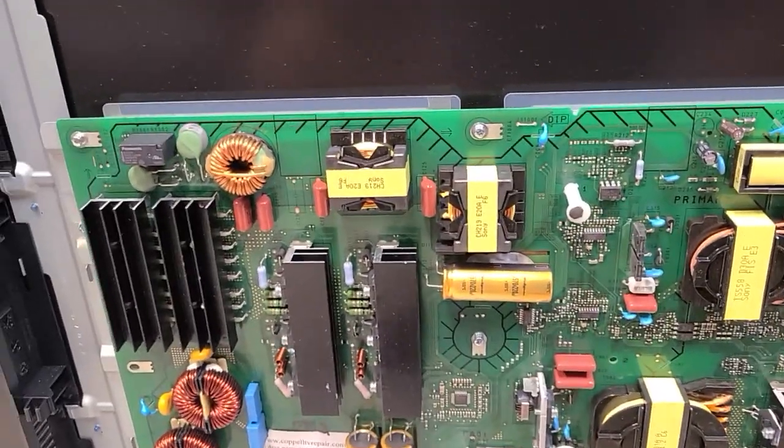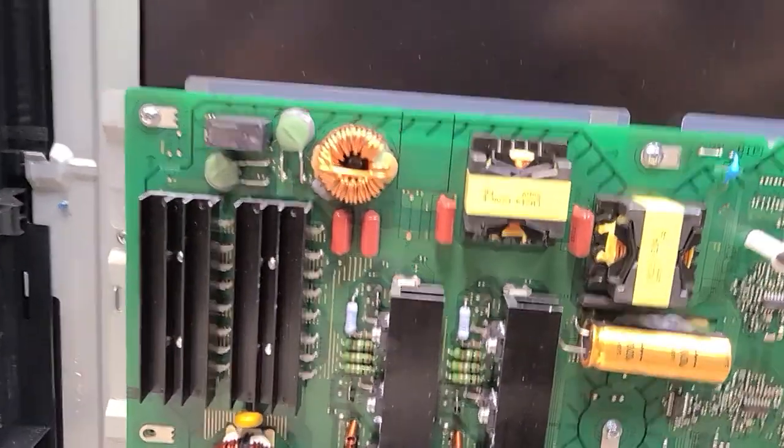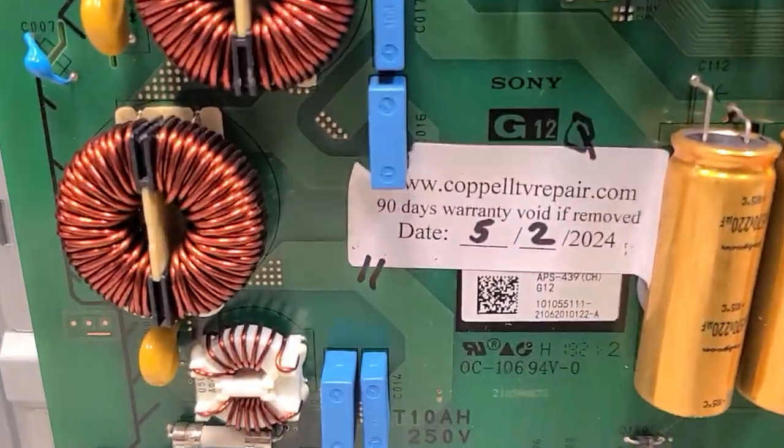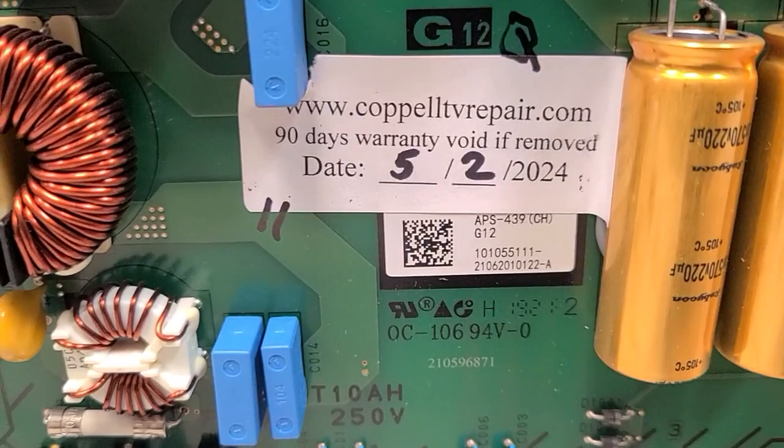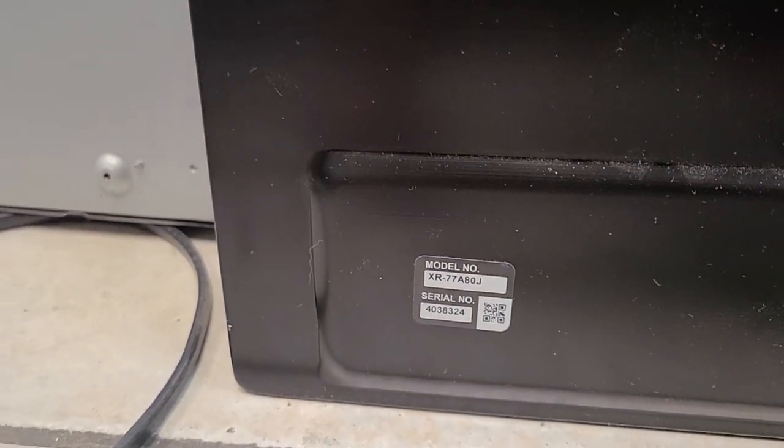Hello, this is Bobby at Copel TV Repair, and this is a quick functionality proof video for power supply board APS439, which is used in the Sony XR77A80J.